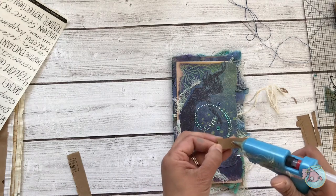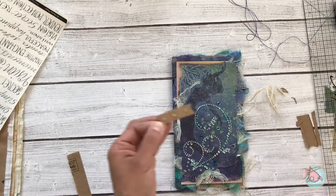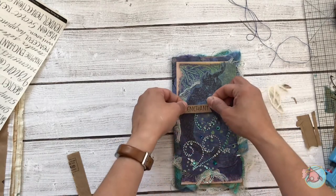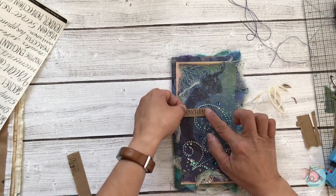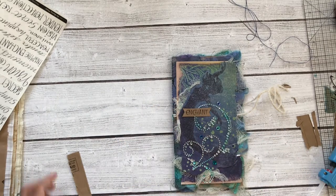I hope you enjoyed this and stay tuned for the next portion in my mermaid traveler's notebook process tutorials. Take care, bye!